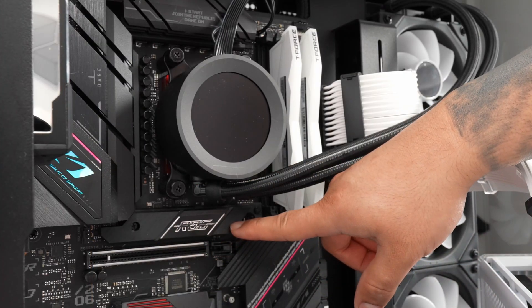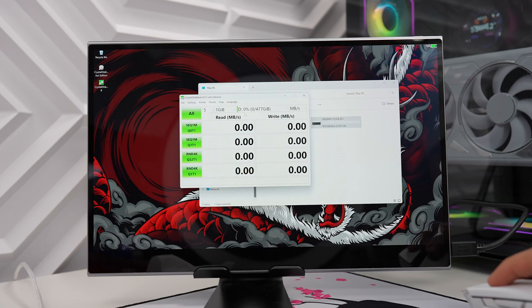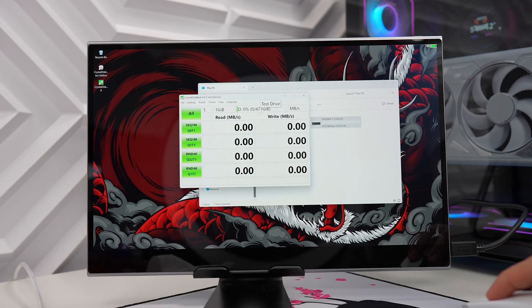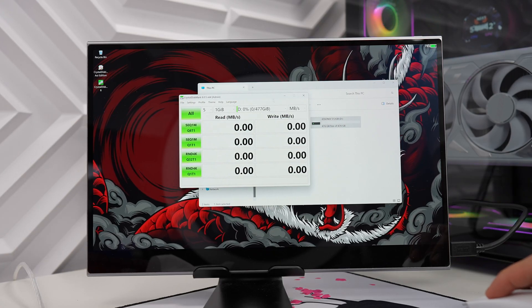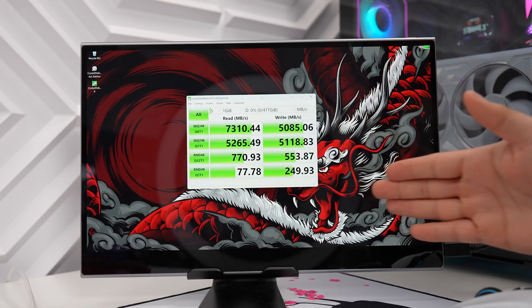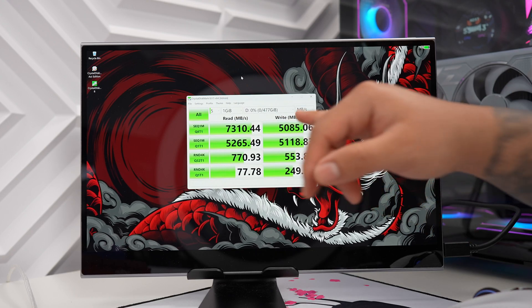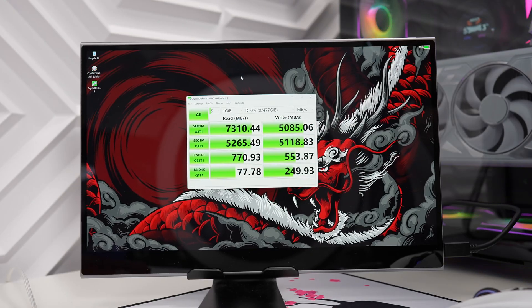Now that we have the heat sink cover on, let's go ahead and test out the speeds of this drive. I've created a new drive letter D, and as you can see with 512 gigabytes you're left with 477 gigs. After running the test we see a nice read speed of 7,300 megabytes per second with a write speed of 5,085 megabytes per second.